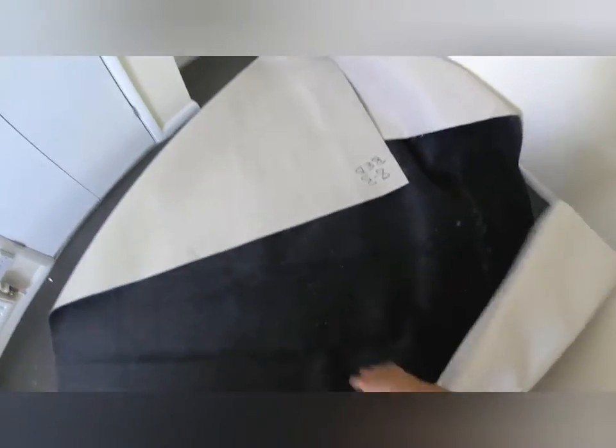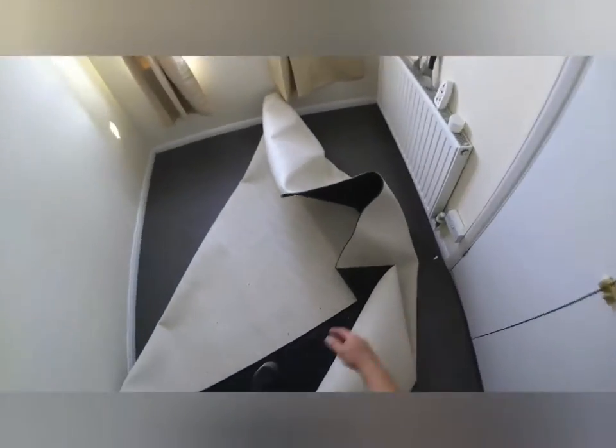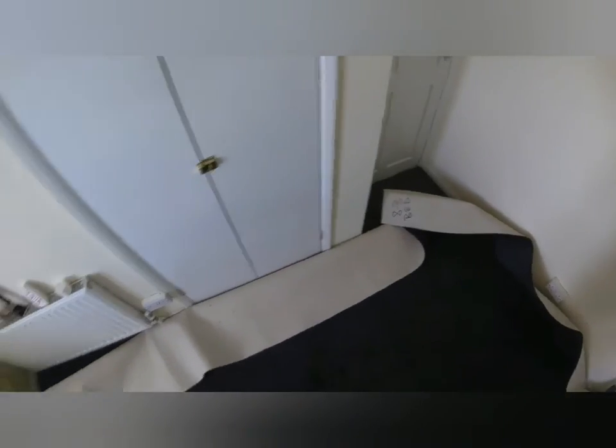Now we are going to open the carpet and make sure that the carpet is going to cover all the floor in the room. Even if the room is a different shape than a square, you have to be careful with all the places where the carpet needs to go, quickly opening the carpet and making sure it is going to go all the way.